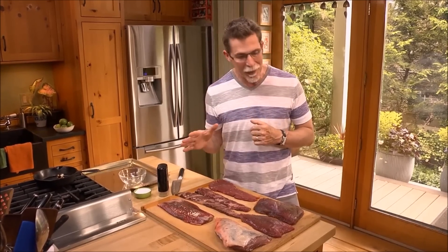When you're talking about steak tacos, the first question that everybody wants to have answered is: what's the perfect cut to use? Well, of course, skirt steak comes to mind, but it's certainly not the only cut that you can use. In fact, I've got six different cuts in front of me, all of which would make really good steak tacos.